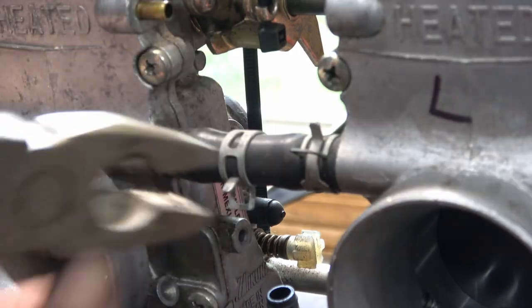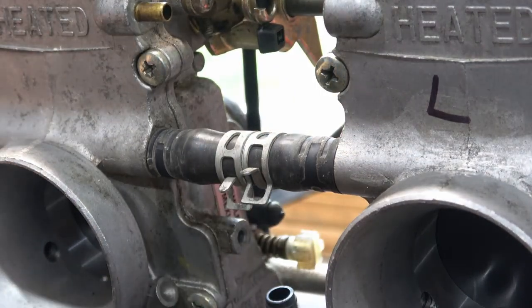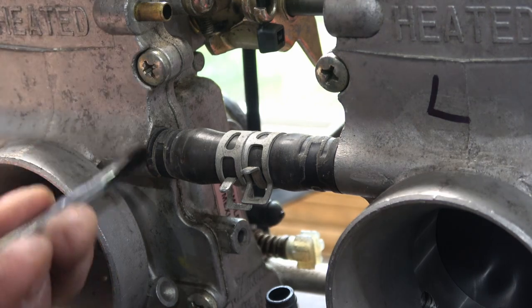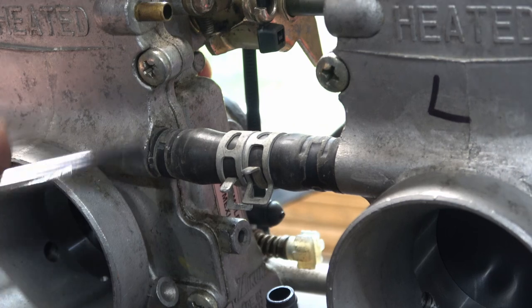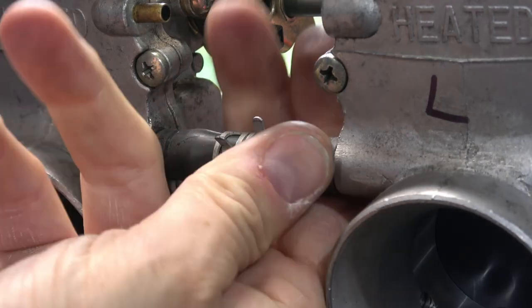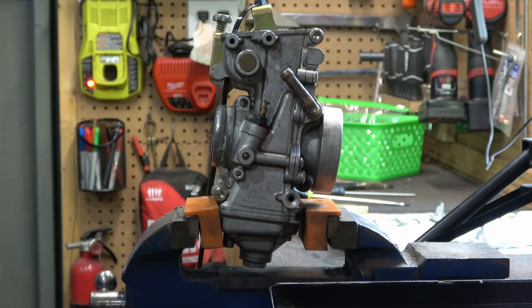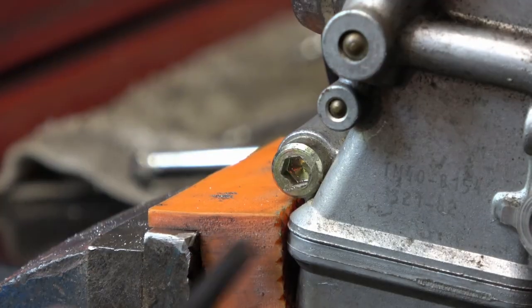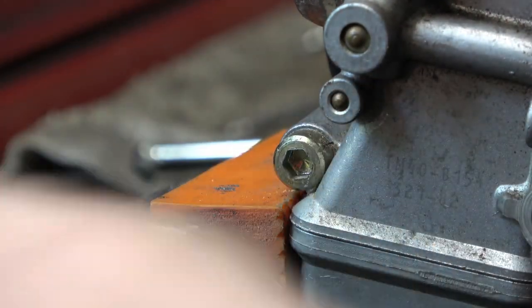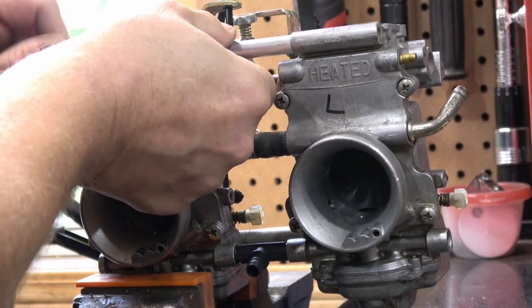Next I'll pull out the heater pipe that runs between the two carburetors — this supplies hot water to keep them from icing up in really cold weather. I use a screwdriver and eventually pliers to loosen these off the brass ferrules underneath; they have a tendency to stick, so I just took my time. Once that's done, I turn my attention to the two cap head bolts that hold the two carburetors together. These run from one side all the way to the other through a pair of aluminum spacers. Once you pull these two bolts out, the carburetors are ready to be separated.